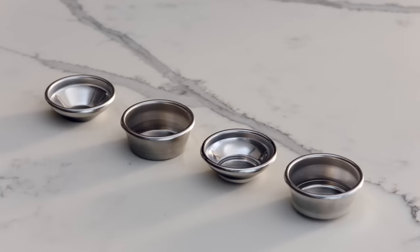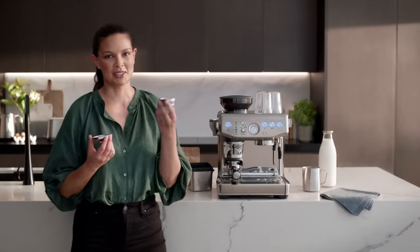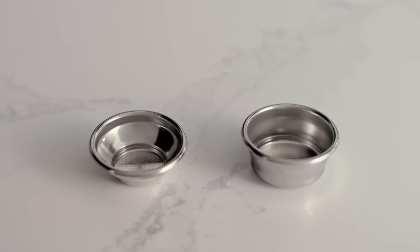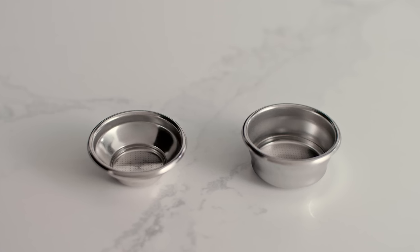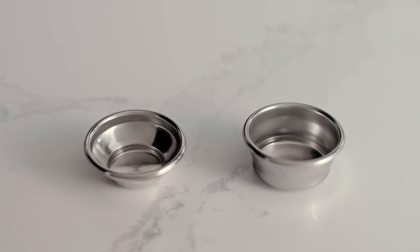Now we're ready to make our first espresso. You'll find single and dual wall filter baskets in both one cup and two cup sizes. Single wall filter baskets are best when grinding fresh coffee beans, whereas dual wall baskets should be used for pre-ground coffee or beans past the 30-day roast date.